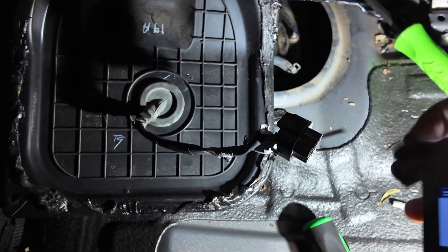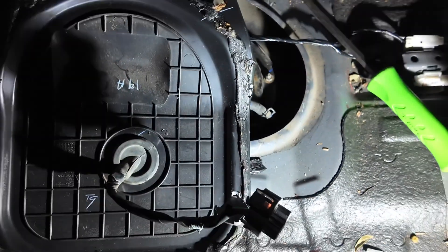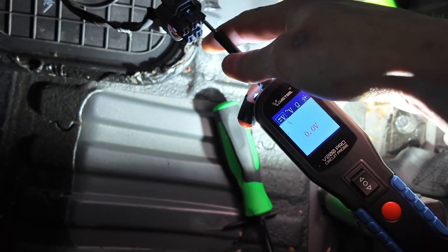Back at the sender, what we need to do is just make sure that this pin here is dead. And it is - so that's all good.